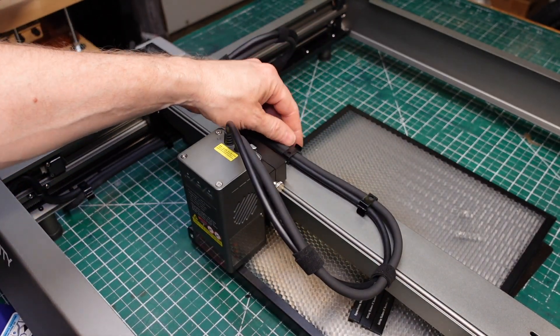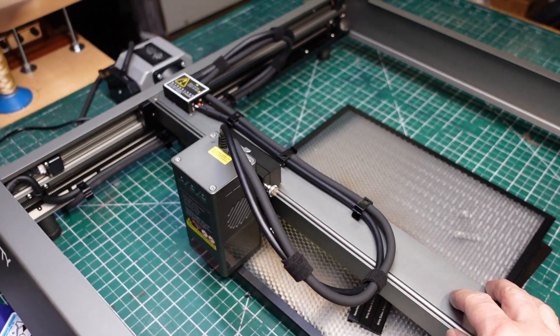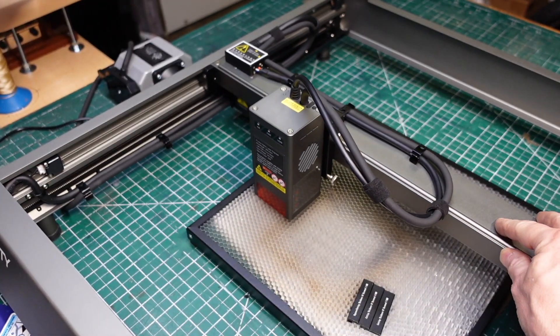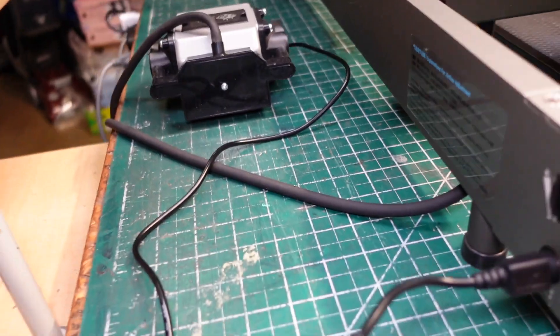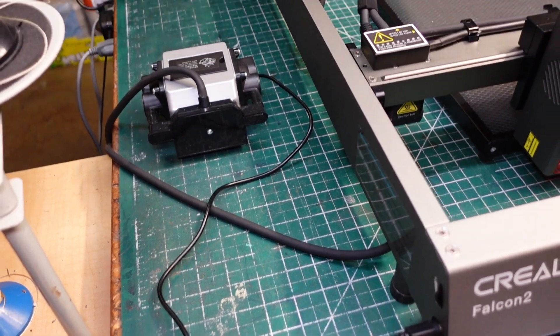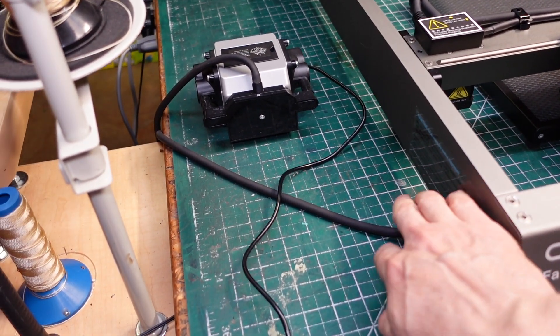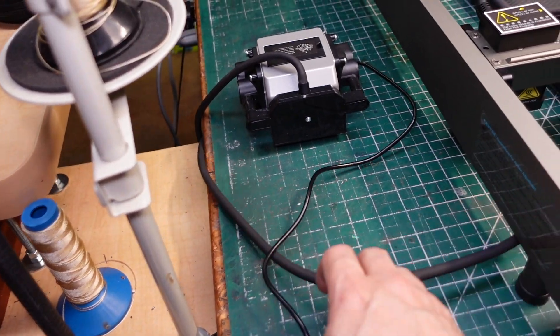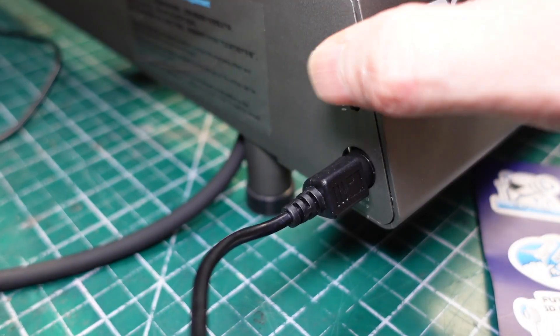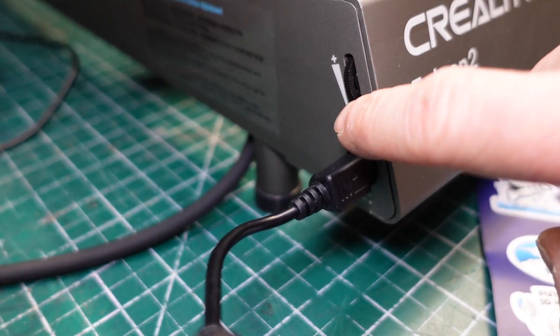The air assist on the Falcon 2 is integrated — it's plugged into the frame, so all you have to do is turn on one power switch and both the laser and the air come on at the same time. Additionally, the air assist on the Falcon 2 has an adjustment wheel, which is lacking on the Falcon 1.